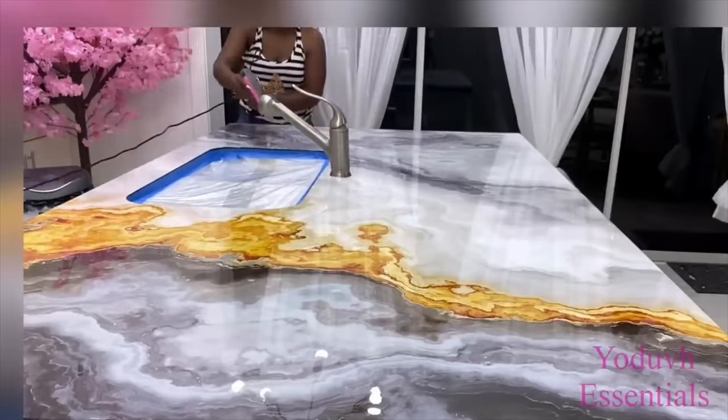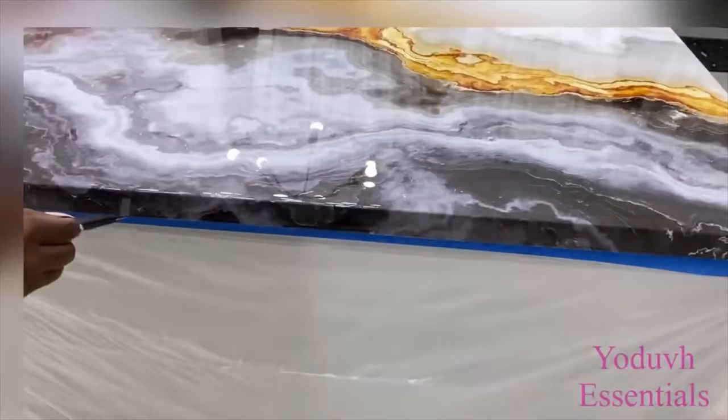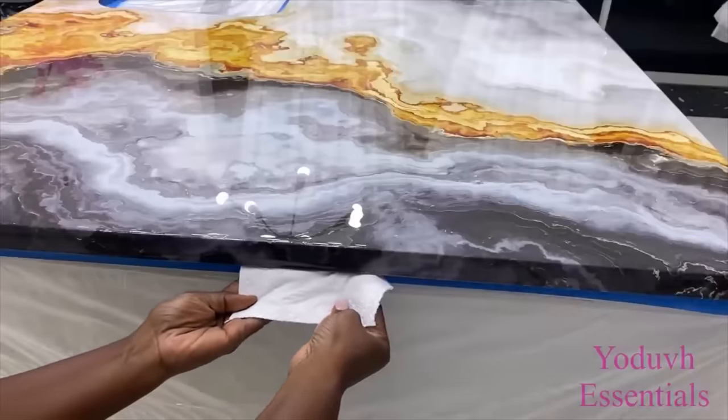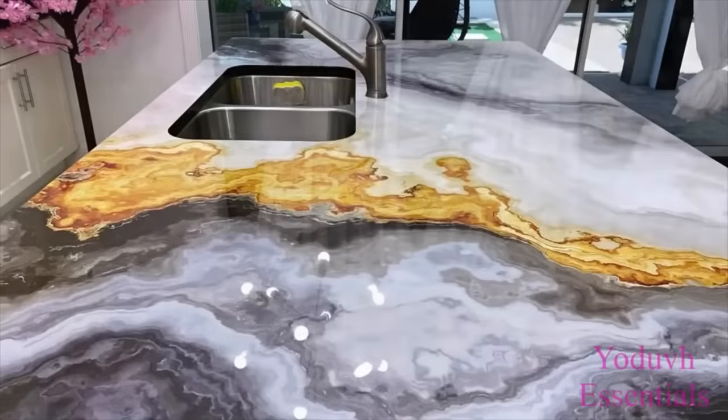I left this for a while, and as it was getting thicker I made sure to remove the drips at the bottom carefully, because I didn't really want the drips to get really hard. As it was getting stronger, I added another coat after four hours.